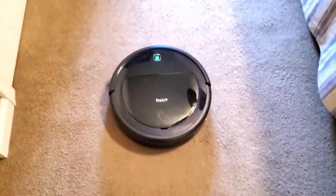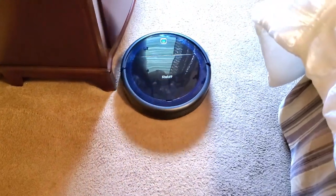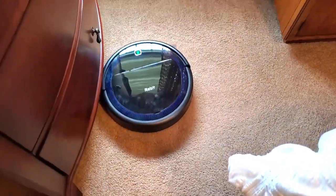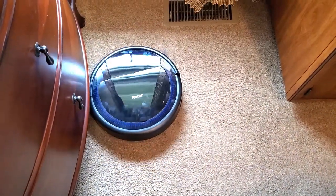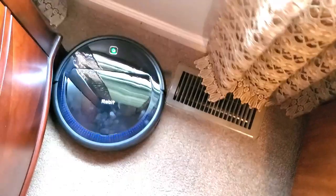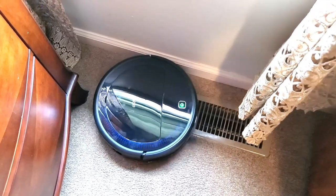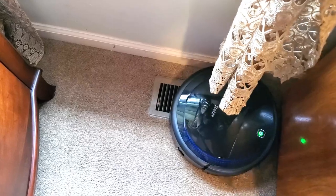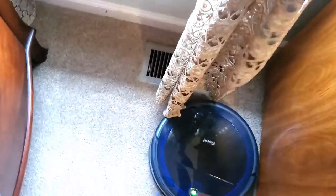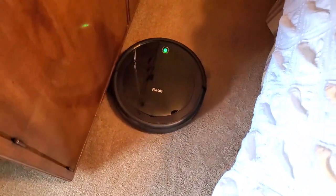Auto cleaning mode is one of my favorite modes — it covers every inch of your rug in a very methodical fashion. It'll go through the entire room, get all the edges, and clean in a straight line back and forth. An important tip: make sure you pick up all cords, and if you have curtains lying on the floor you'll want to lift them out of the way. You don't want anything catching in your robot, just like with any traditional vacuum cleaner.